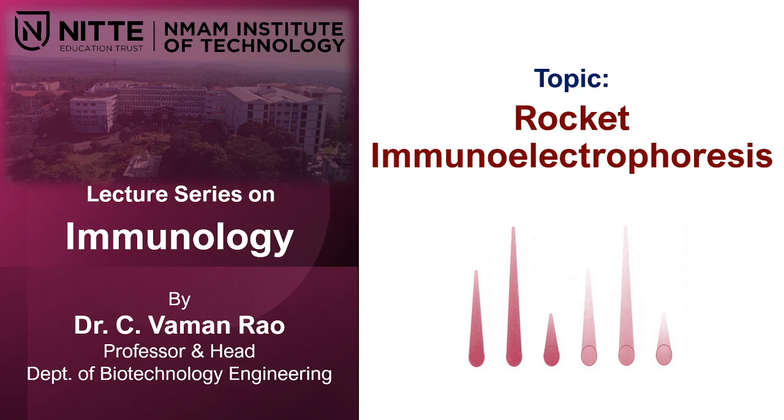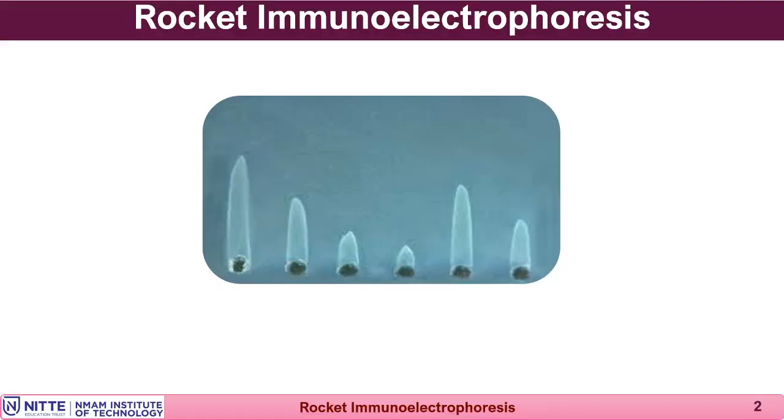This technique demonstrates the precipitin reaction using an electrophoretic apparatus where the antibody is already incorporated in the agarose gel, and the antigen is made to move in the presence of an electric field. The antigen is connected to the negative pole and is made to move towards the positive pole, where it readily interacts with the antibody incorporated in the agarose gel and starts producing a precipitate.